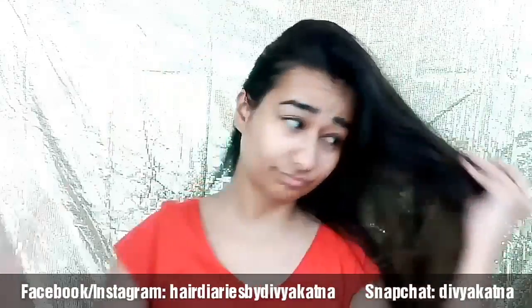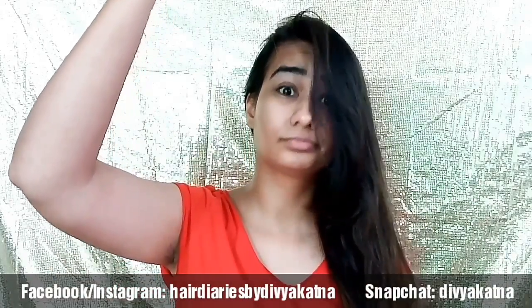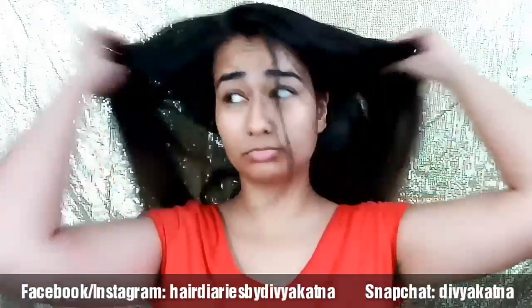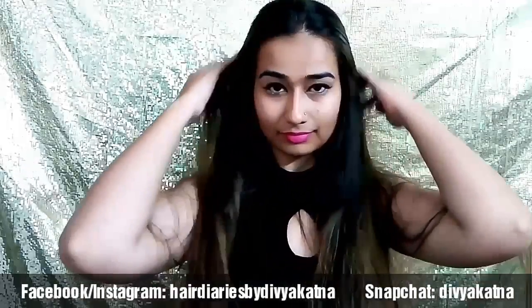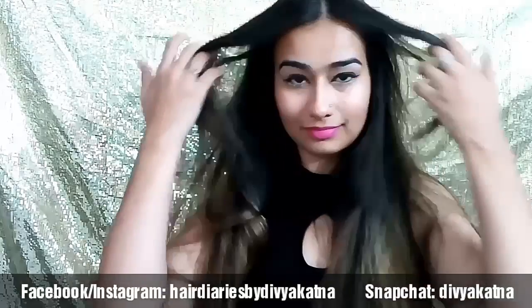Are you someone like me who suffers from a lot of hair fall in monsoons, and dull, dry, frizzy hair? Then you're at the right place because I'm going to show you a hair mask which has helped me over the years to tackle the adversities of monsoons. It will help you get softer, shinier, and straighter hair — and I haven't even used a conditioner or serum, just shampooed after the hair mask.